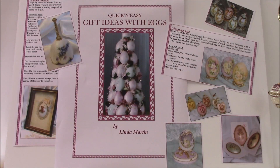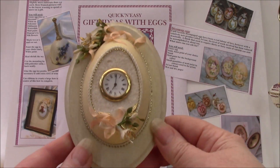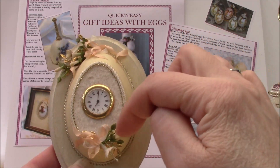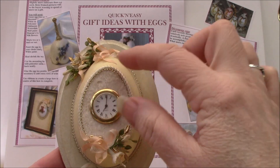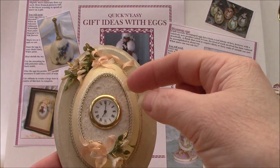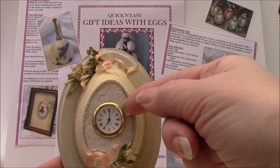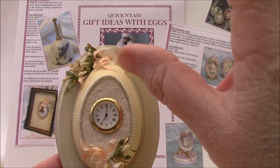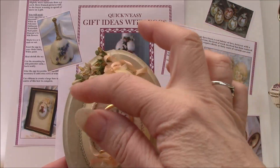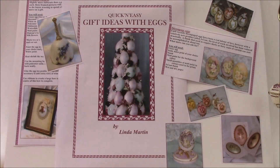Another of the projects in the book is the clock. This uses a half eggshell with an oval of shell removed from the middle section, and that's replaced with a piece of card, and the clock movement will pop out of there. It's held in very firmly — not glued, but literally held in because it's a very tight fit into the card — and this is trimmed up with little flowers as you can see.